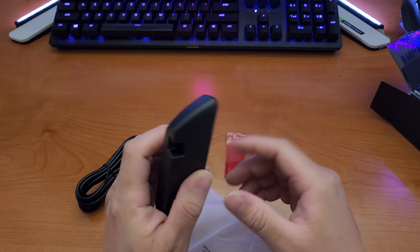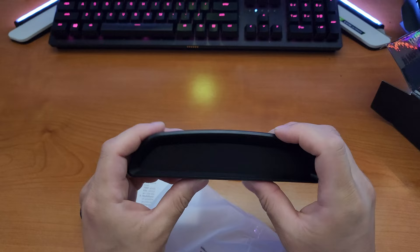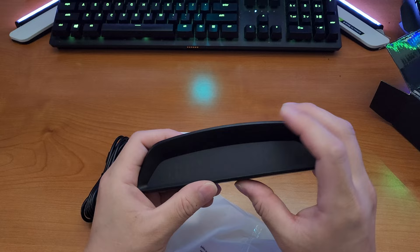On the back of the display, you have the micro USB port that plugs onto the cable. The other end plugs into your USB outlet inside your car or truck. Up here you have your display guide — left, right, and click down to OK.